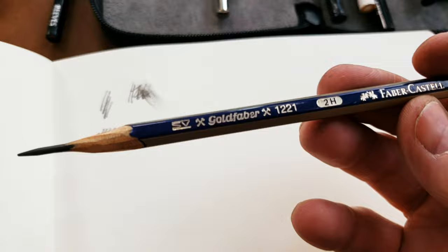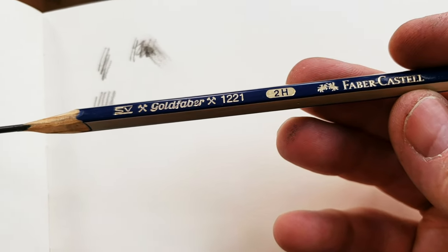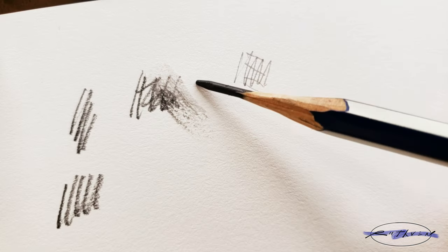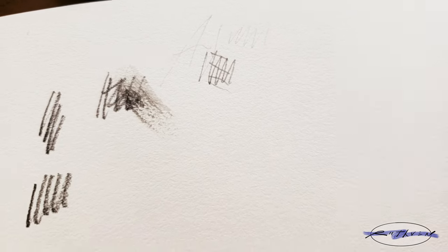The next one is another Faber-Castell 2H. The H is basically a harder lead, and so I would use that for a light drawing — to basically get something in the sketchbook that maybe I want to ink over later.